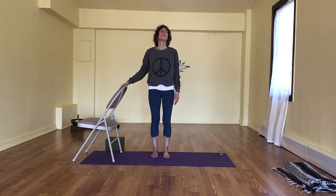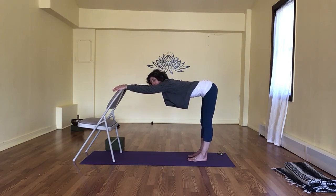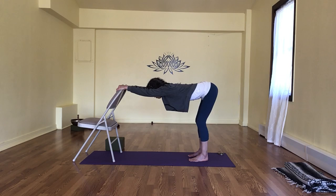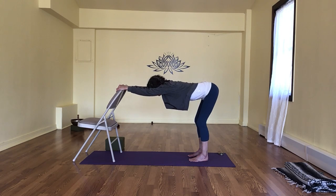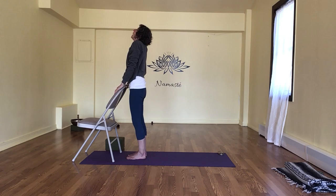Let's take a final downward-facing dog stretch, really just opening out the whole body, ridding it of any and all excess tension or stress — anything that resides in the body that you don't need or want. See if you can really let it go with this last conscious breath in. Deep breath out. Let's start to walk ourselves forward, reaching the shoulders up, back, and down. Take a deep breath in, deep breath out.